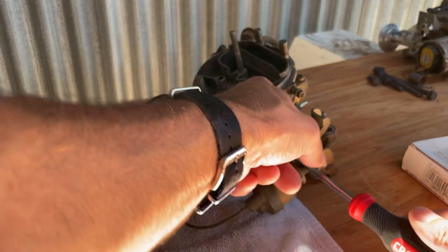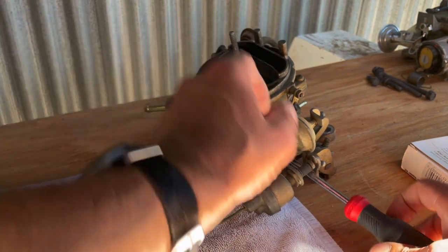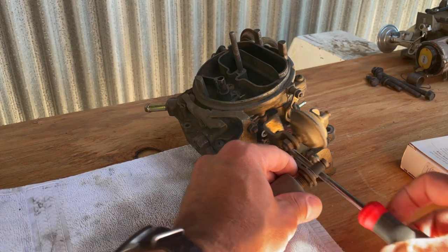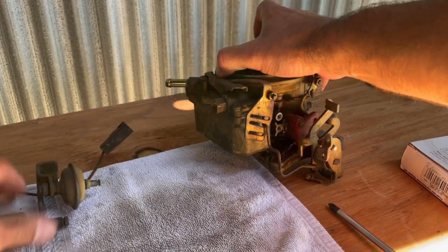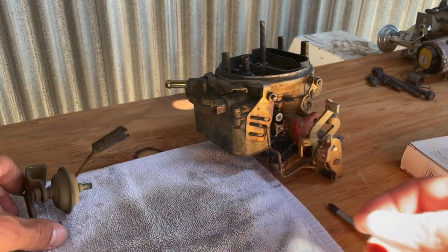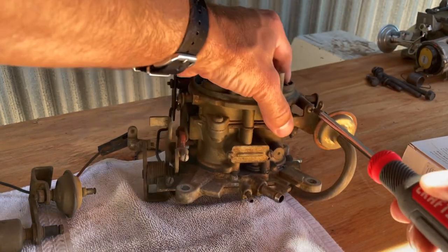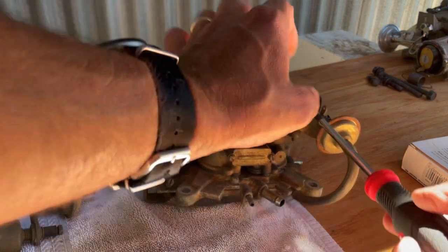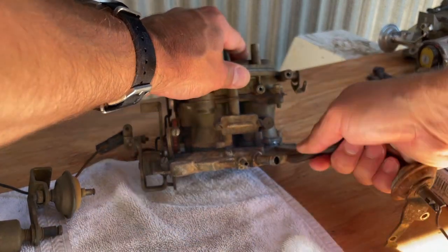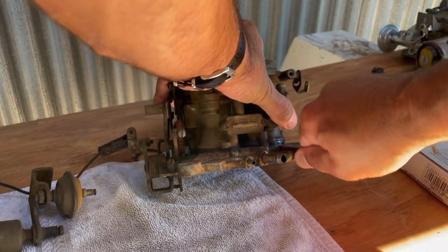Just lay out your screws and hardware with the pieces that you take off and then you won't forget. Sunday is a nice day to do this kind of stuff because you typically aren't in a rush, and you don't want to be doing projects like this when you're rushing. Another good technique is take a picture so you remember how things go back together.